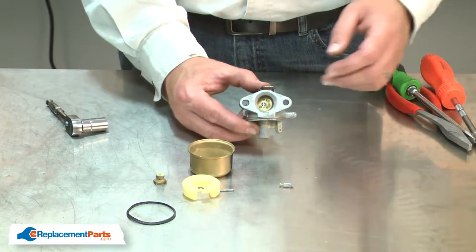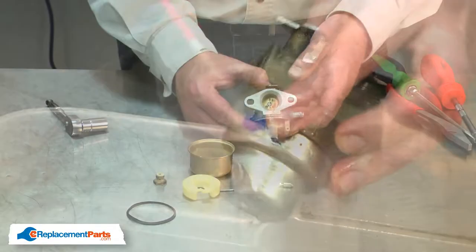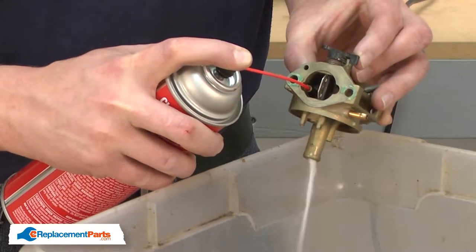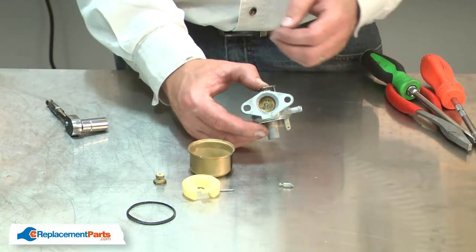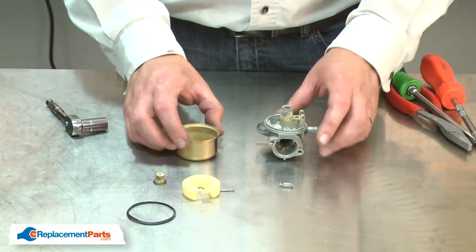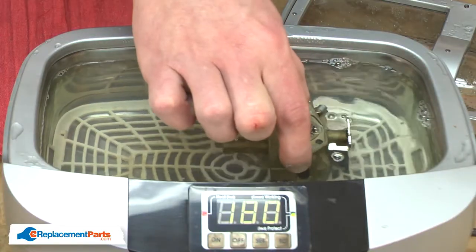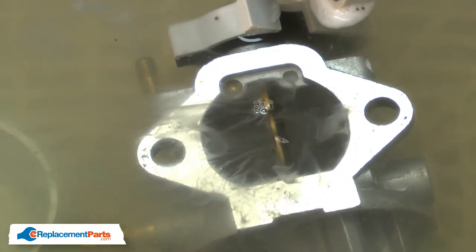There are a couple of ways to clean a carburetor. You can use a carburetor cleaner where you would spray down the entire carburetor body and then carefully spray each of the tiny openings, making sure you get all of the debris and dirt out. The other way, and the way I prefer, is to use an ultrasonic cleaner. With this method, you disassemble the carburetor like we have and put all of the small parts into the ultrasonic cleaner along with the carburetor body, and the ultrasonic will do a great job of cleaning all the tiny passages.